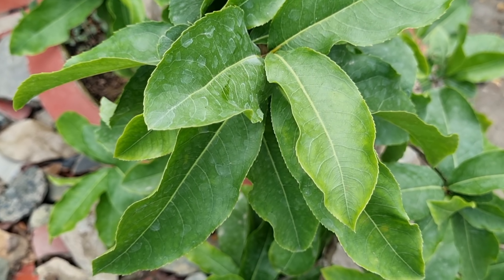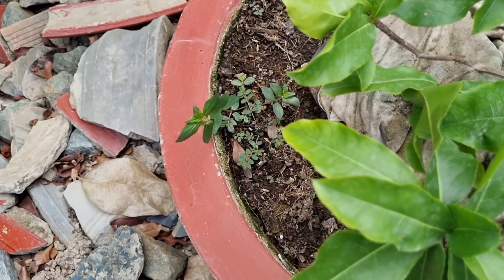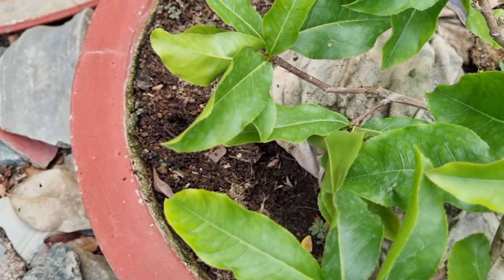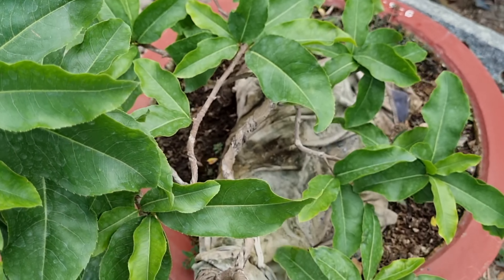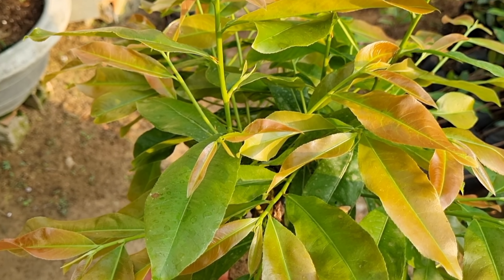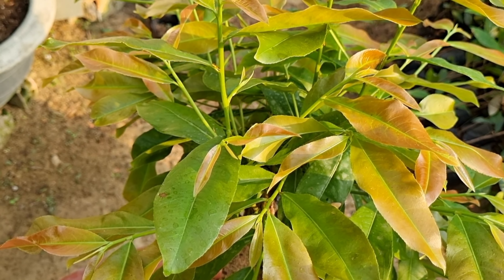Sau khi bộ tán cây mai phát triển cành lá nhiều thì lúc đó mình bón phân cho cây. Bón phân đầu năm thì nên bón 1-2 cử đầu phân đạm cao, ví dụ NPK 30-10, 20-10, hoặc 16-16-8. Kết hợp với phân hữu cơ, phân DMX, cho cây mai đủ chất dinh dưỡng, giúp lá cải thiện to hơn, bự hơn, xanh tốt hơn.